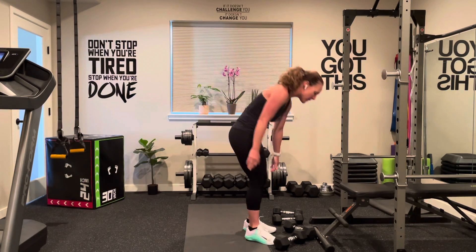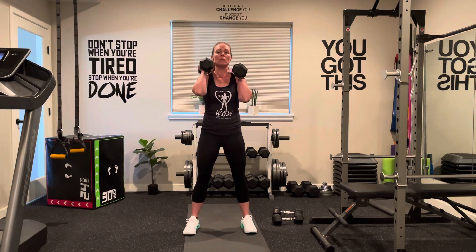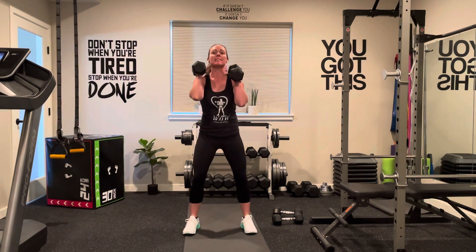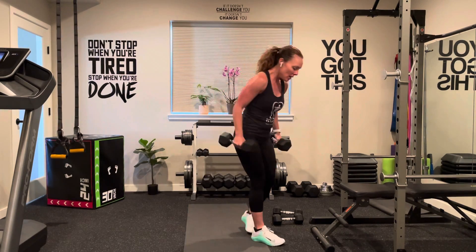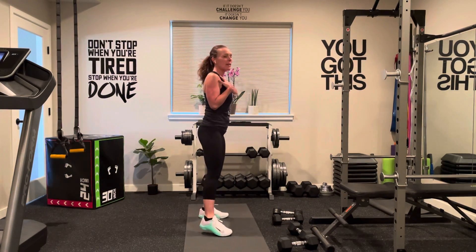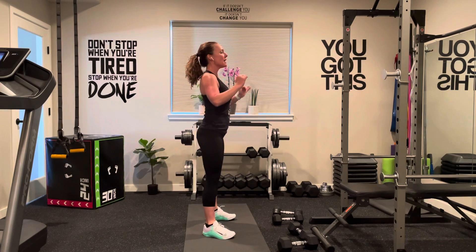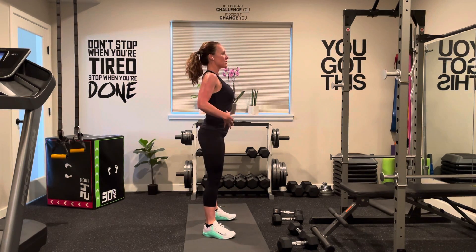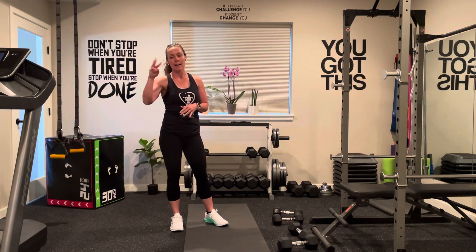Then we're going into squats. Hold the weight at the shoulders, keep that core tight, belly button to spine, weight in those heels. Go down, push that butt way back, keep that chest high, coming back up to starting position. Try to get lower than 90 degrees. If you're not there yet, that's okay — you can also do this with just bodyweight, keeping that chest high and core nice and tight. Count how many squats you can get in one minute. Three rounds, one minute rest in between.